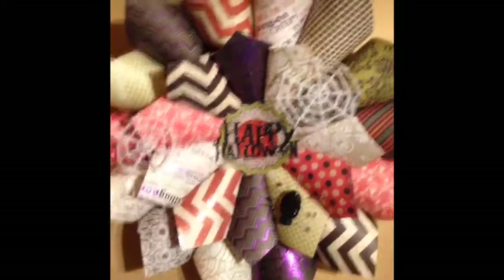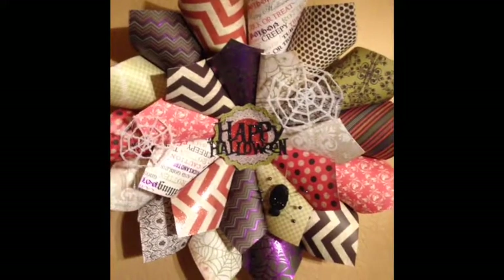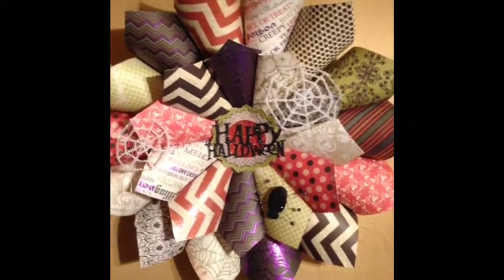So that's the first paper wreath. I didn't even bring it out so you can see the whole thing — hold on. Let's see if I can get this to focus. There we go. So this is my first paper wreath for Halloween. The second one I'll show you in just a moment.